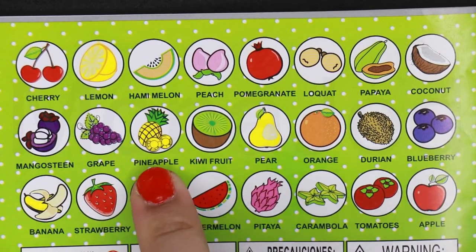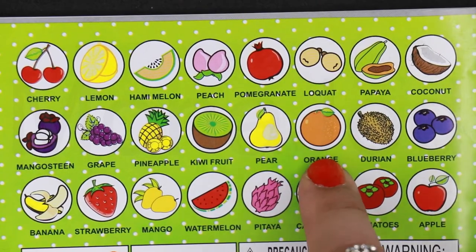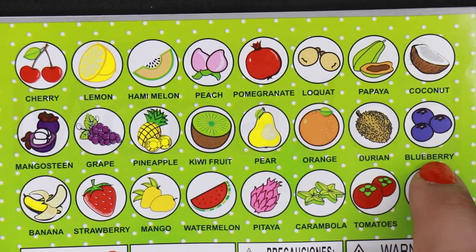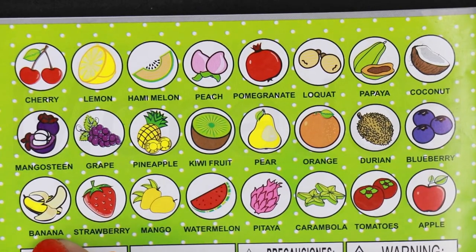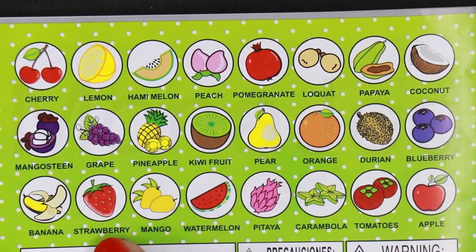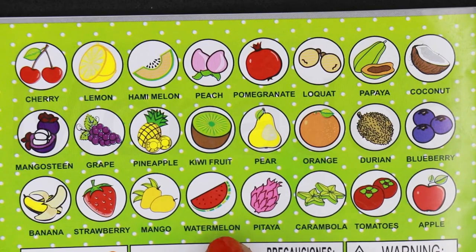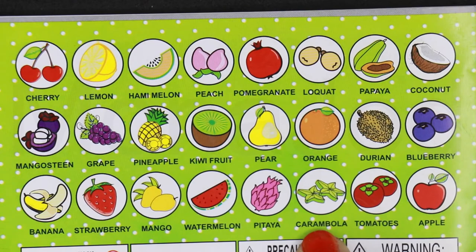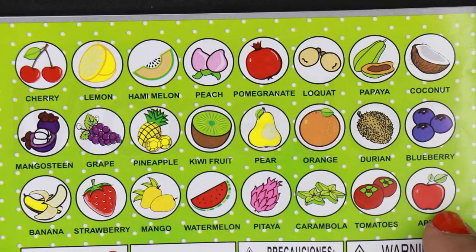Grape, pineapple, kiwi fruit, pear, orange, durian — I never had a durian — blueberry, banana, strawberry, mango — can't wait for mangoes — watermelon, pitaya also known as dragon fruit, carambola also known as star fruit, tomatoes, apple.